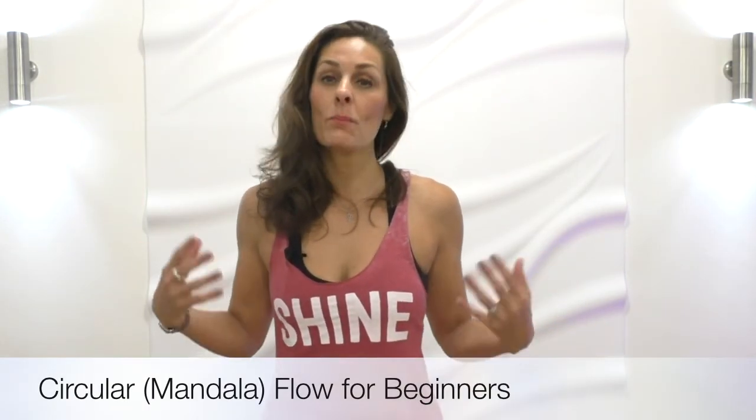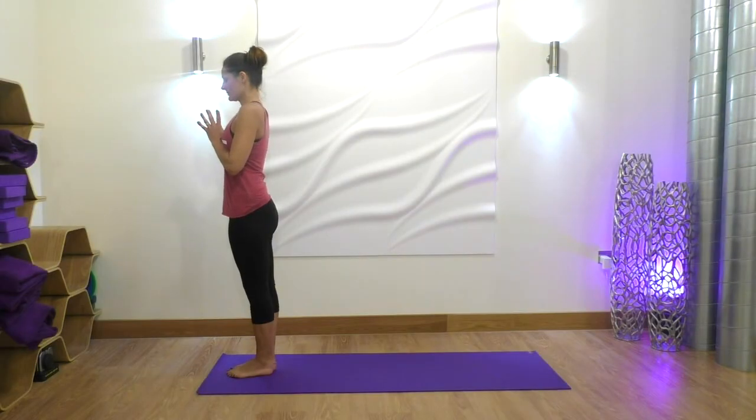Hello yogis, it's Rosalie here and welcome to this short simple circular or mandala flow. We're going to get a total body workout today in under 10 minutes. The circular flow means we're going to be starting at the top of our mats, going down one side until we face the back, then up the other side until we're back at the top. Those of you who subscribe to my channel will know all of these moves. It is intended for beginners, so let's get started.